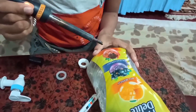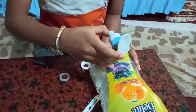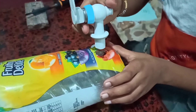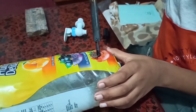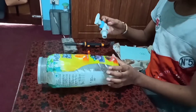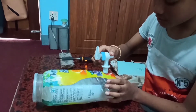Now we have to see if the tap fits in it or not. Now I have expanded the hole with the soldering iron — let's see if it fits or not.